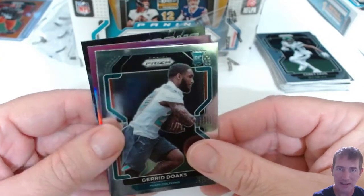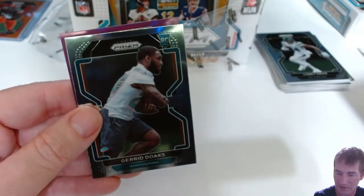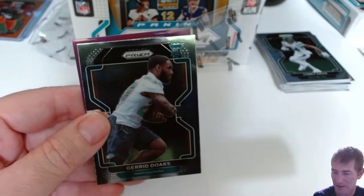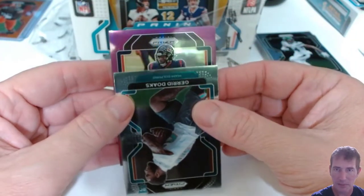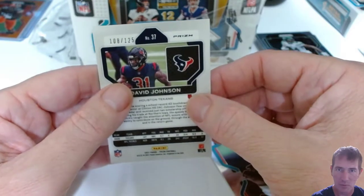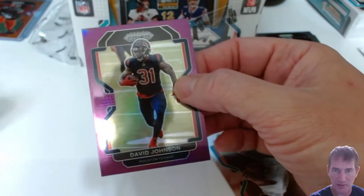Jared Dokes. And we have a Jonathan Taylor fireworks insert — I believe those don't have prism versions, that's just what they are. The purple is not a purple power, it's just a purple — David Johnson for the Texans, numbered 108 out of 125.